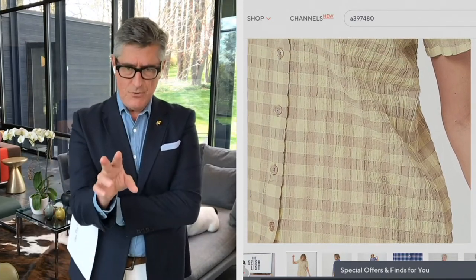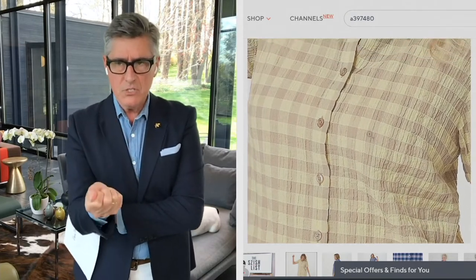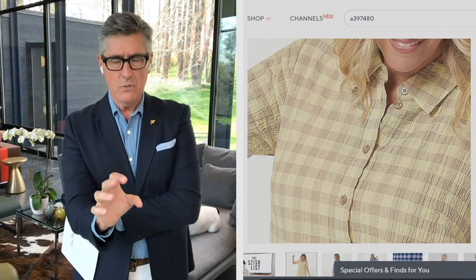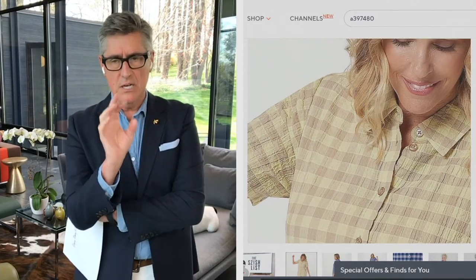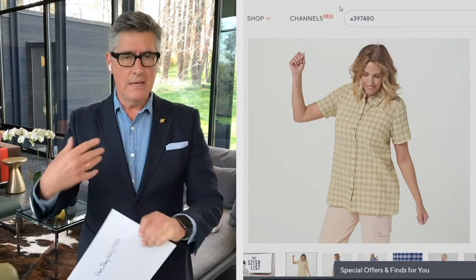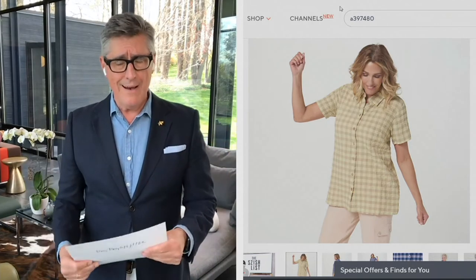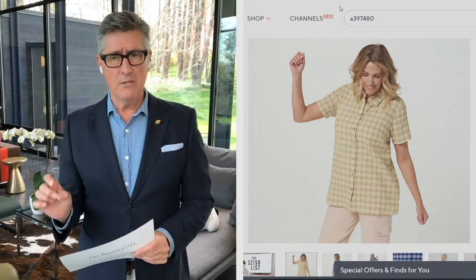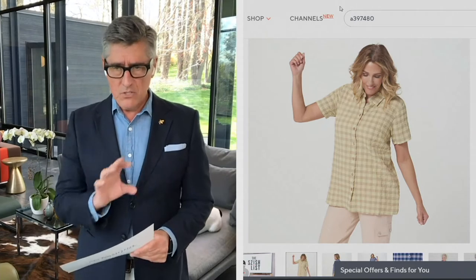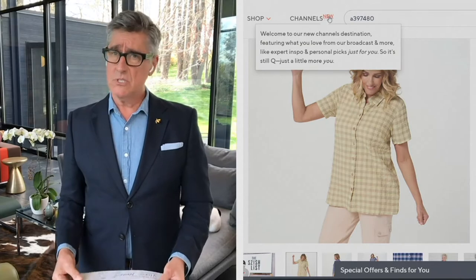Fabulous close-up of the texture — thank you Brian. This is almost a seersucker, almost our famous crinkle cotton, kind of a blend of the two. What I love about this fabric is it just doesn't wrinkle. It doesn't wimp out. It doesn't become limp on a hot day the way certain cottons can just sort of lose their memory. This is cotton with a little bit of spandex in it. So even though the weave has that nice stretchy bounce to it, I've also put in a little actual stretch with the spandex.